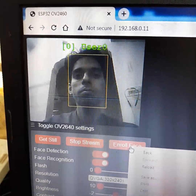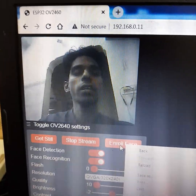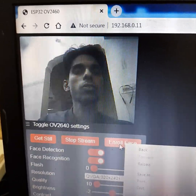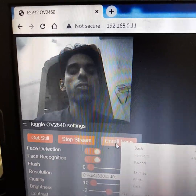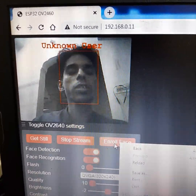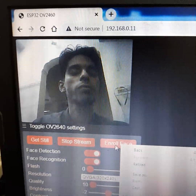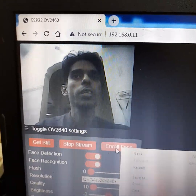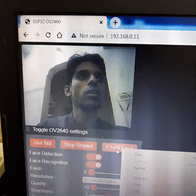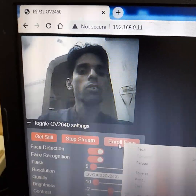It will enroll your face and display your ID. When it identifies your face, it will display the user with ID number zero or one. My face has been enrolled twice — before recording this video I enrolled my face, so it is displaying user zero or user one. That's the face enrollment process.